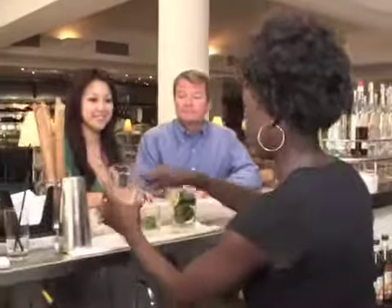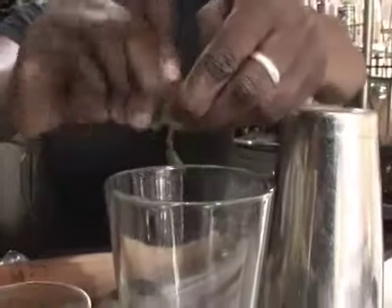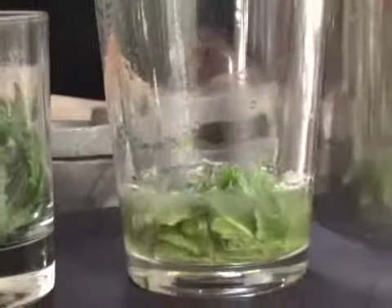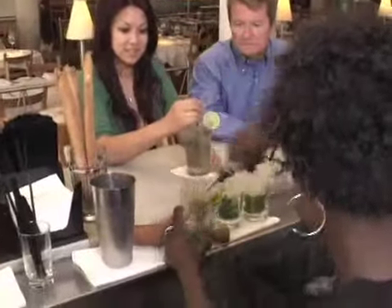I like to tear my mint — it helps to release the flavor of the mint. I also use a fresh squeeze of lime. A little simple syrup, just a little bit. You don't need too much.